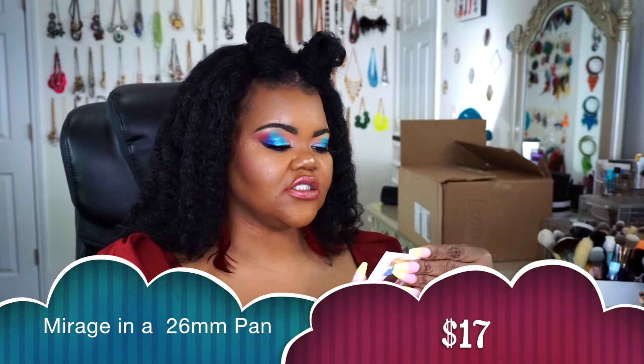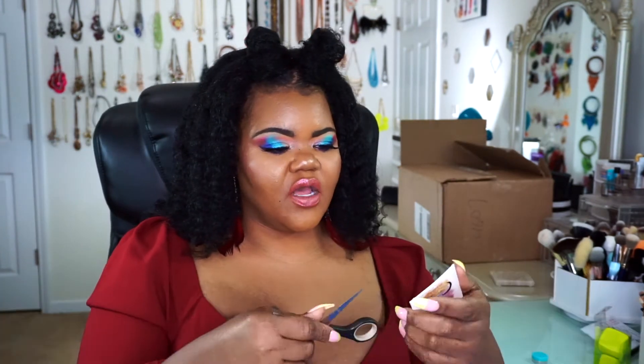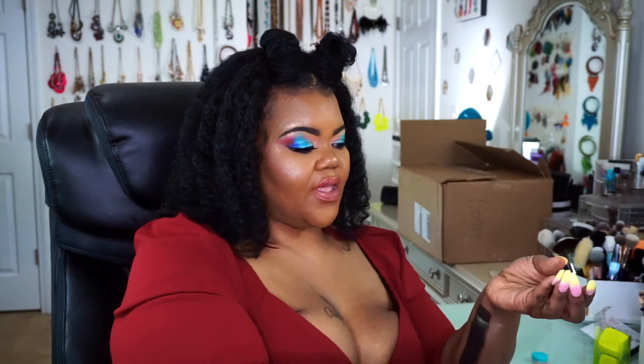Now I want to get into the next shade. You can see this is a multi-chrome — it goes green, then into a pink, and it shifts back. That is so pretty. This one is called Mirage. We're going to go ahead and swatch Mirage up against my skin. I just want to see which one makes more sense — do I need to base these before I use them? This really looks like a chameleon shade. Oh my god, that is beautiful. They are so soft. Pink, green — you see those shifts. Stunning.